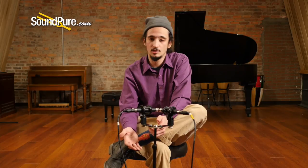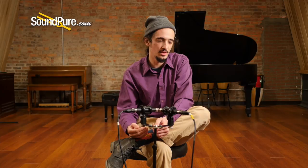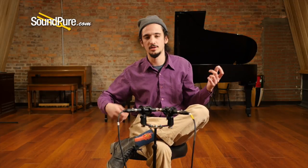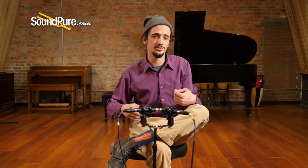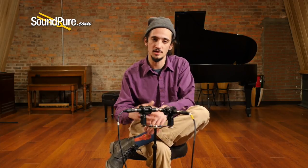On the other end, you can have a 12 fret long scale. We've got a Santa Cruz D12, a sloped shoulder dreadnought. With 12 frets and a long scale, you're going to get real clarity and volume from that long scale, but with the 12 frets you get even more of a bass response and a big, rich presence.